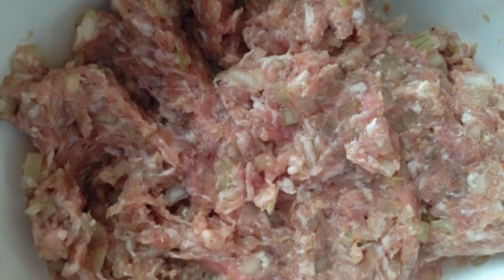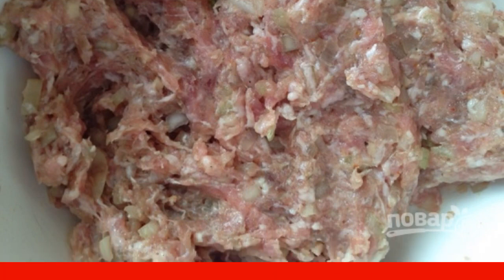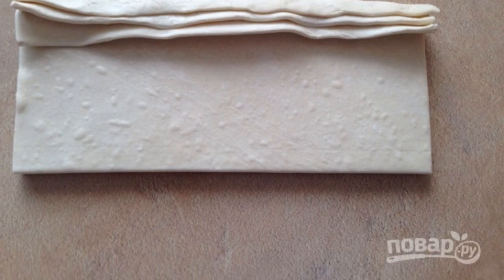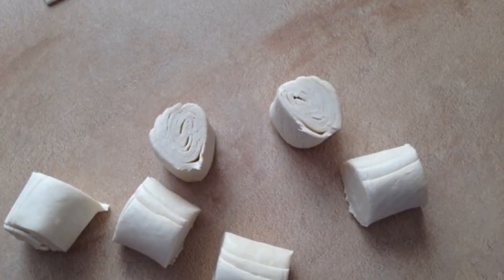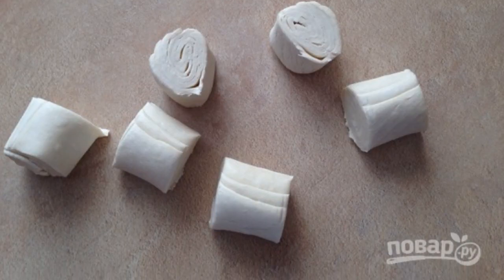I do not add water to this minced meat, otherwise the pasties will be very wet. The dough has defrosted — spread three plates one on top of the other and roll them up into a roll. Cut the roll into six or seven rounds, and do the same with the remaining dough.